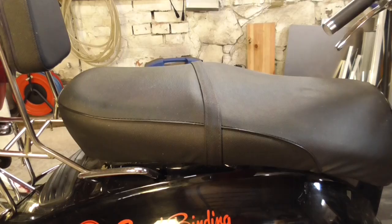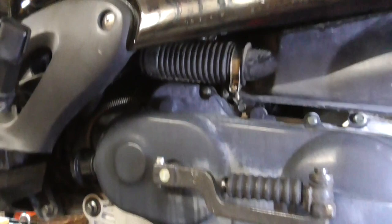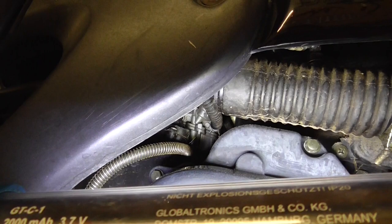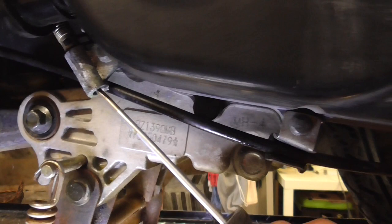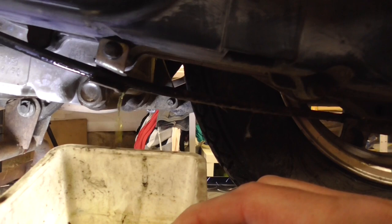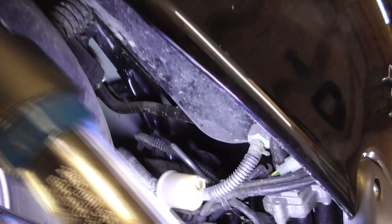Let's try to get fuel into the carburetor. The easiest way to check if fuel reaches the carb is to see if the carburetor bowl is filled. Because you can't reach it directly, they attached a hose ending right here with a screw to empty the bowl. Some fuel does come out, but it looks really dark — not fresh fuel.